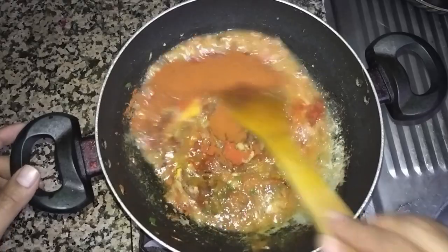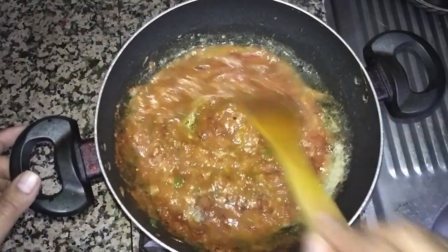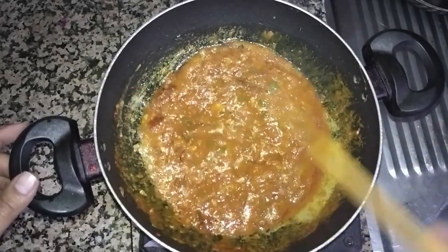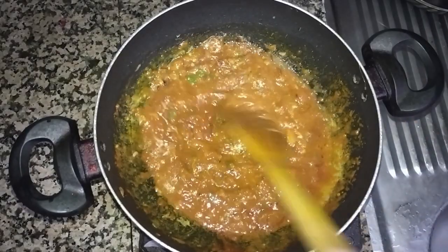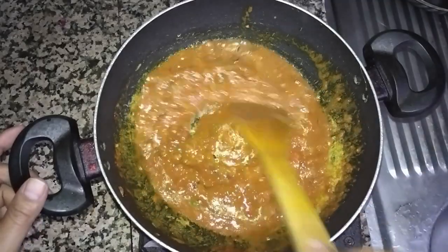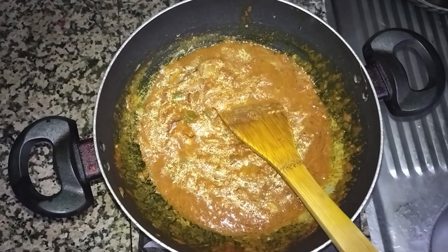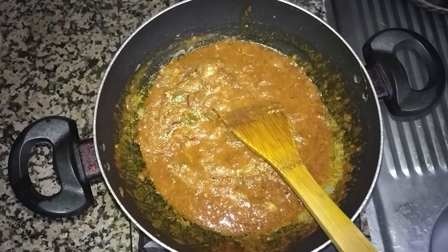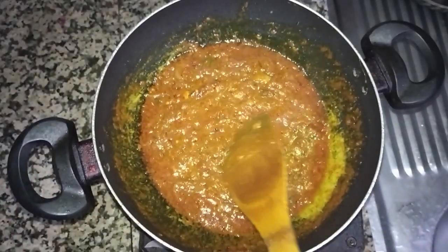Now we will fry it completely and mix it. You can see, if you have frozen grated tomato it mixes inside your food very quickly. We will fry it for at least five minutes until everything gets cooked properly. You can see it's almost fried now.